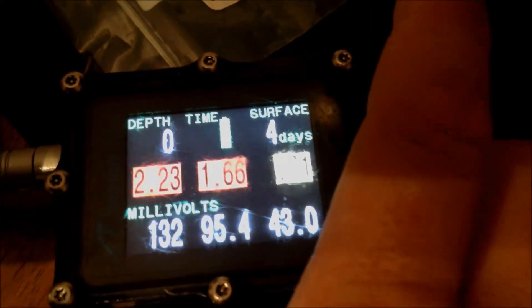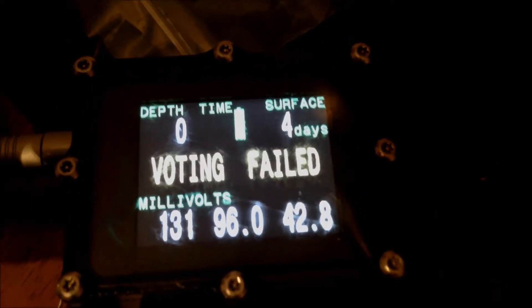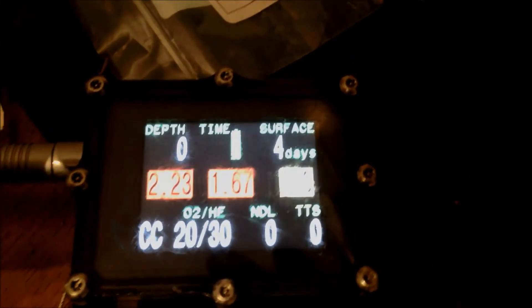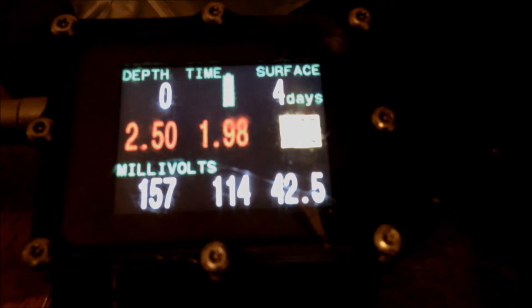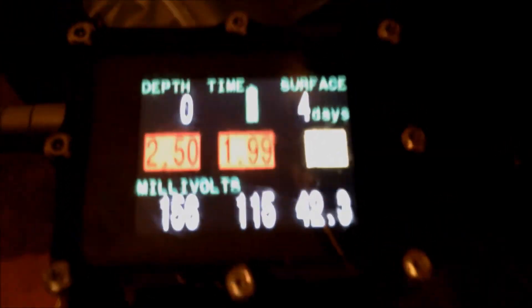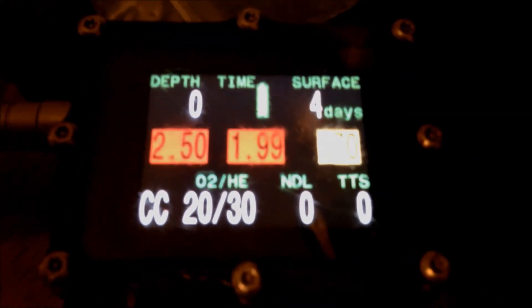If you look at the millivolts, that cell won't read above 43 or 44 millivolts — so not a good cell. It's basically current limited at about 42.5 millivolts. When I was in North Carolina it would calibrate fine and I'd be able to get 50-something millivolts, but now that cell has completely dropped.